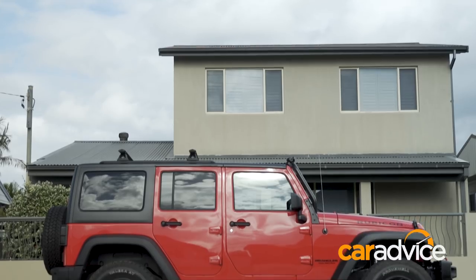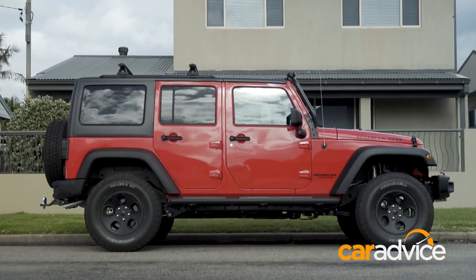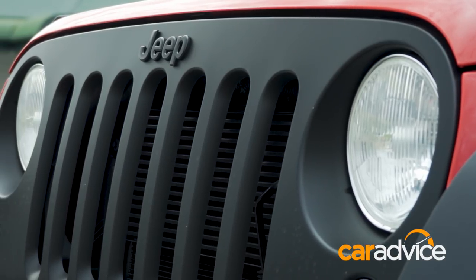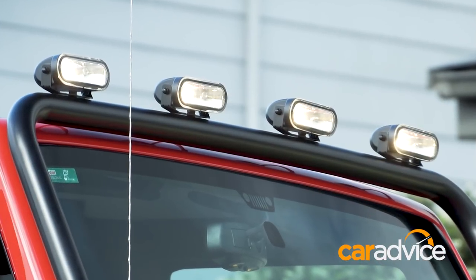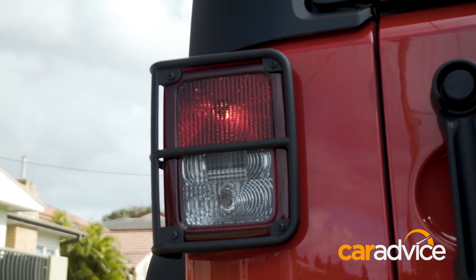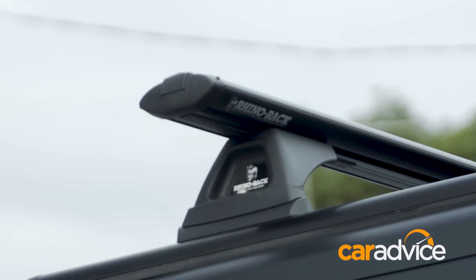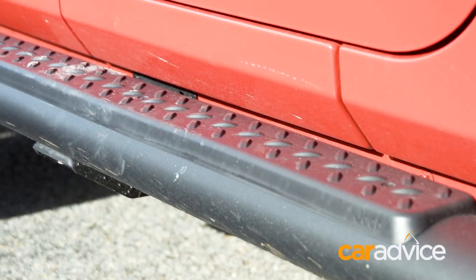This Wrangler has been kitted out by Mopar with a host of accessories, including aftermarket off-road bars, a black grille across the front, lights connected to the high beam, tail light guards, leather interior, Rhino Rack roof racks, side steps and a suspension upgrade.